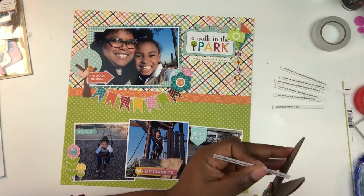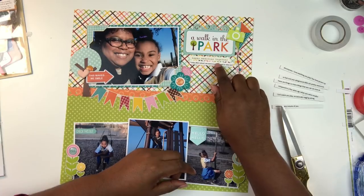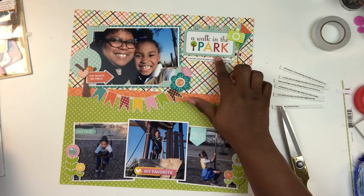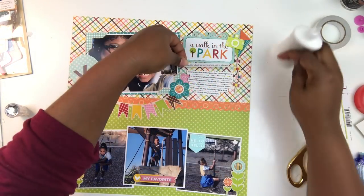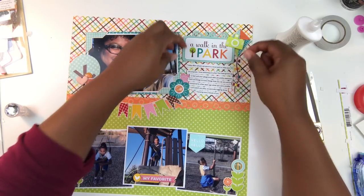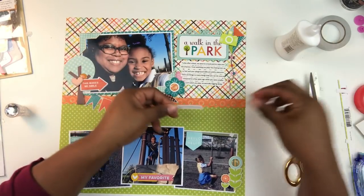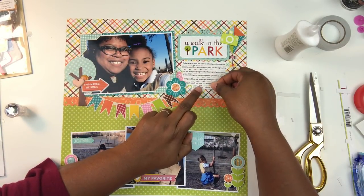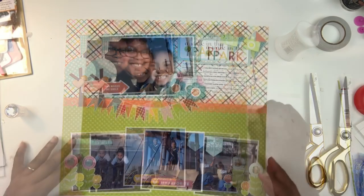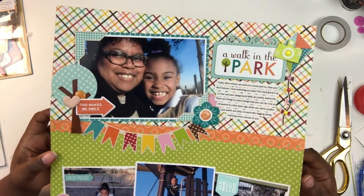Now I want to trim up my journaling. I simply typed it up and printed it on white cardstock. It reads: 'Today after school we went to a local park to relax and decompress. I love watching you play. You have grown up so fast and your playground skills are pretty awesome. There are so many things you can do now as compared to a few years ago when you were smaller. I just watch you play, occasionally tagging along, enjoying every minute of you.'